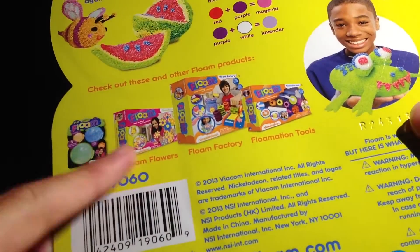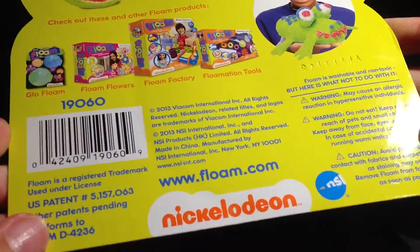It says you can collect all those — I collected that one. I'll be doing a review of that pretty soon.